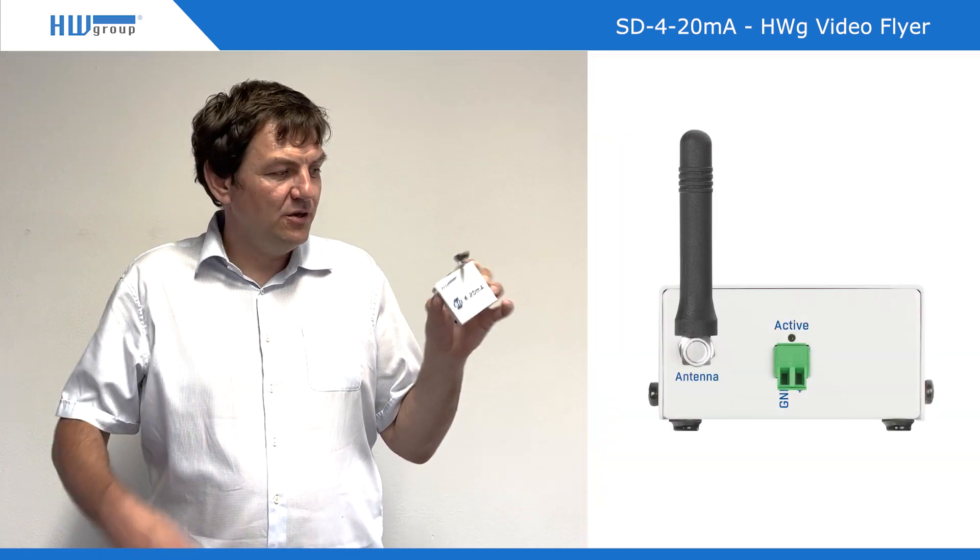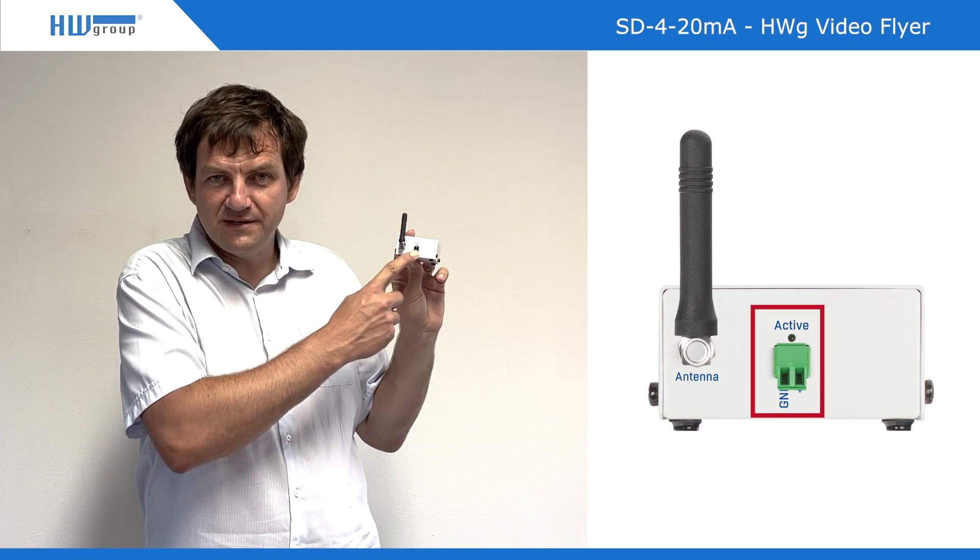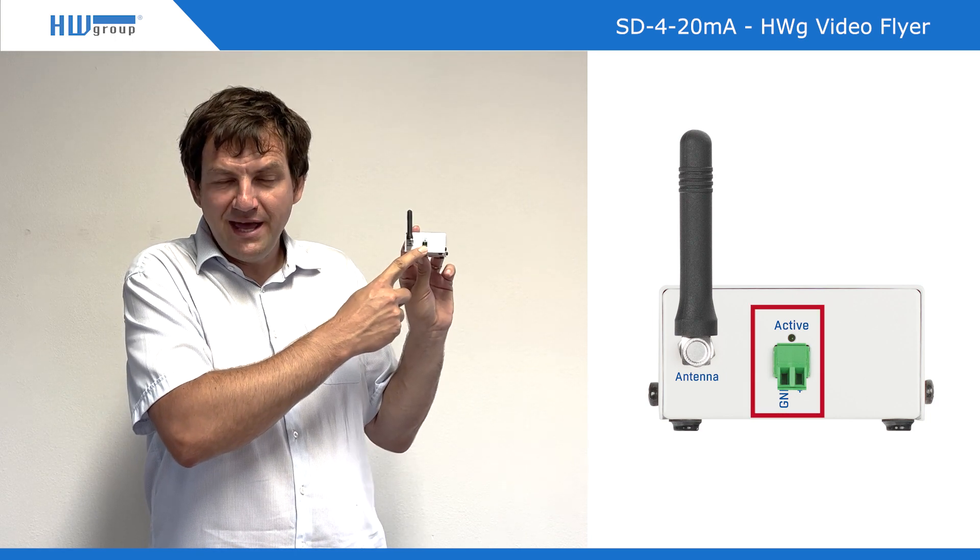Hello from HW Group. The product I would like to present today is our brand new 4-20 mA converter for industrial standard. This means you take a simple ultrasonic sensor for water level or something like that, wire it through two wires to this terminal block, and that's it.